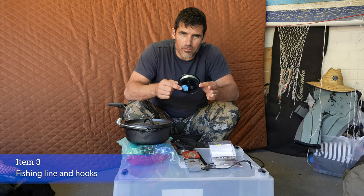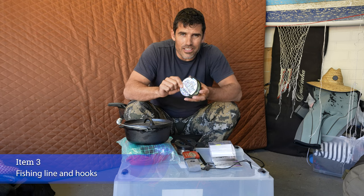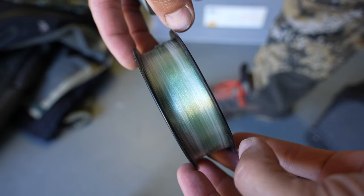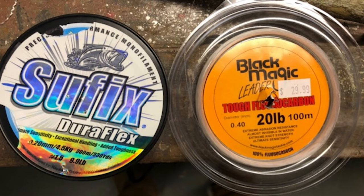I took fishing line as one of my items. I'm allowed 300m of fishing line between 10 and 20lb, and I can have a combination of both. I've got some very small gauge 10lb monofilament line, only 0.2mm wide — it's very thin. I've also got some 20lb trace, which is much stiffer and abrasion resistant. I've got basically half and half of each, and I can use combinations for a bunch of different things.